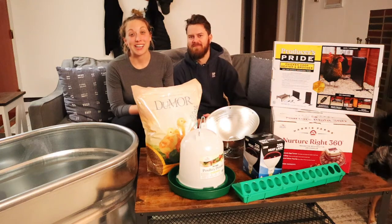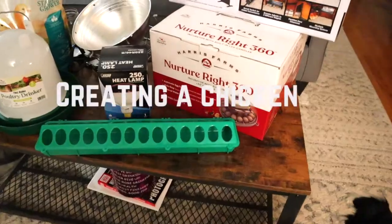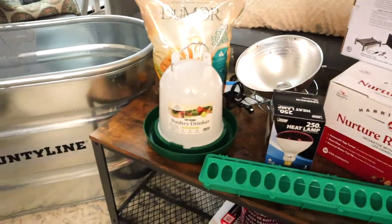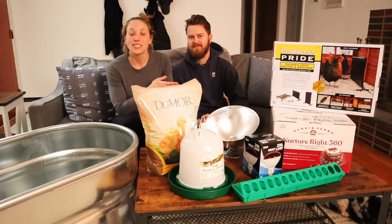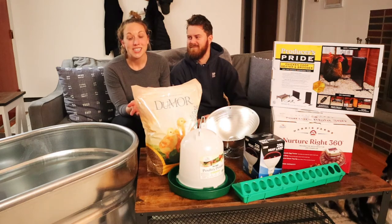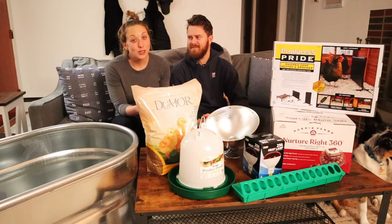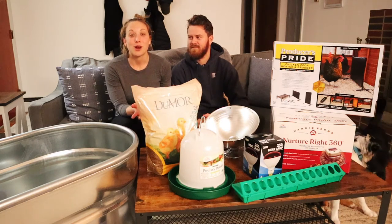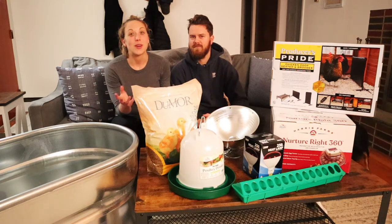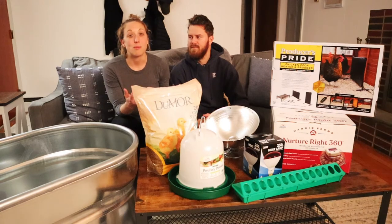Today we're talking about the supplies that you need to get started with your very first chicken nursery. I'm Danielle and this is Chris and we are the Split Arrow Farm — welcome to our channel. Today we're talking about all the supplies we got for our first chicken nursery, or as we call it in the farm world, a chicken brooder, which is basically where you get your chicks ready before you can release them into free range or into a bigger space.